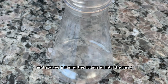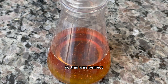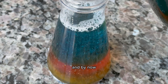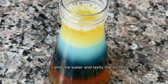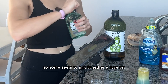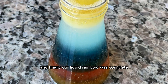I got my flask and started pouring the liquids all in one by one. First came the honey, then the corn syrup — which I've had in my pantry forever and basically never used, so this was perfect. Then came the dish soap; I chose the blue one to give the rainbow some color. Then came avocado oil, and by now I was more than halfway to my goal of stacking six layers of liquid. Then came the water, and lastly the alcohol — some Bacardi I haven't opened for months. Some liquids seemed to mix together a little bit, but I let them sit on the counter until most settled, and finally our liquid rainbow was complete!